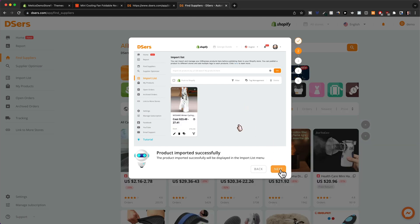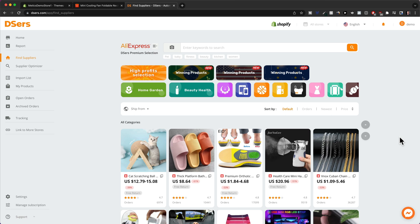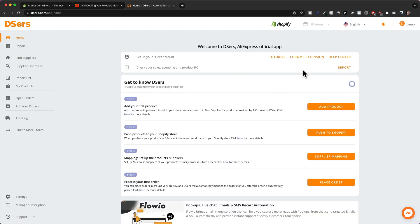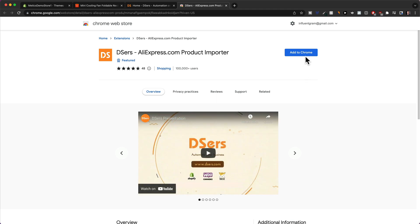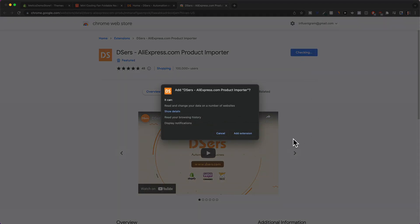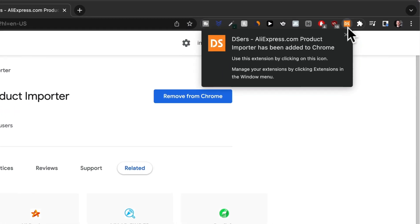We can simply skip the tutorial right here because I'm going to show you everything you need to know. We also need to install the Chrome extension for Deezers. Click on 'Home' on the top left, then click on 'Chrome Extension.' You're going to need to use the Google Chrome browser for this to work. Click on 'Add to Chrome' and then confirm 'Add Extension,' and that will add the Chrome extension to the browser.